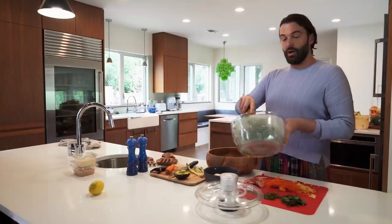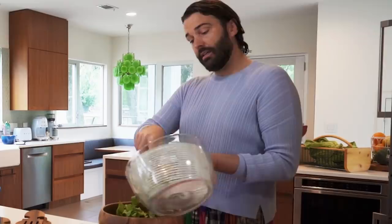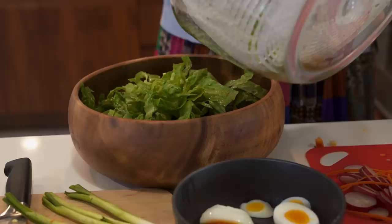Oh my gosh, this is gorgeous. Tildy, I've had it with you — get out of here. This is romaine from my literal garden. I've never made salad with romaine from my garden. I'm really feeling excited.